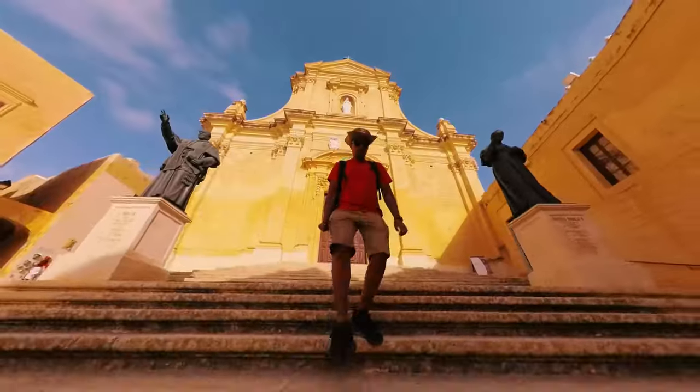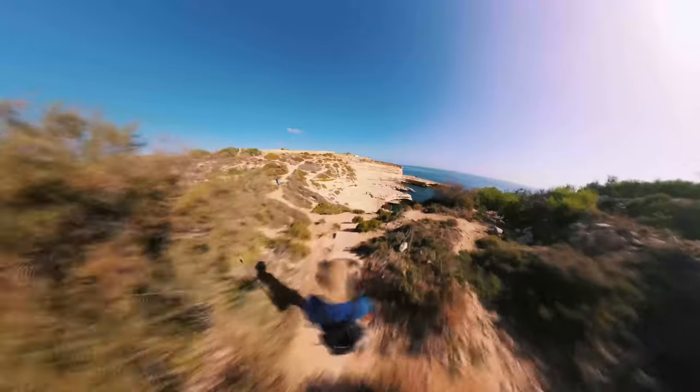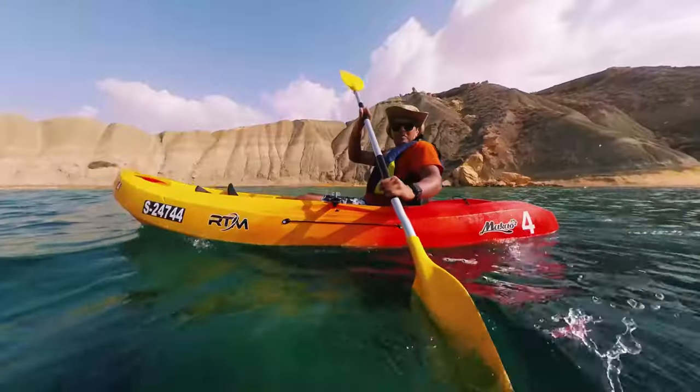Here are 10 easy Insta360 X3 shots you need to try on your next holiday, which will make your travel vlog way better than anyone else's. So let's get started.